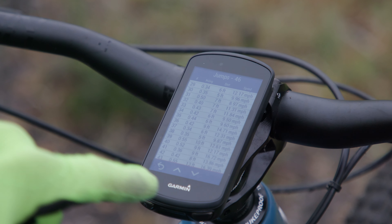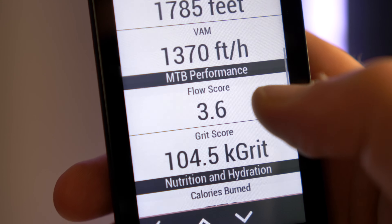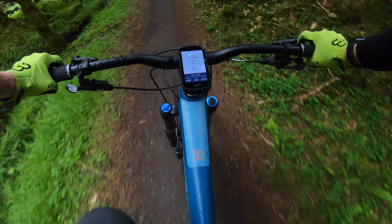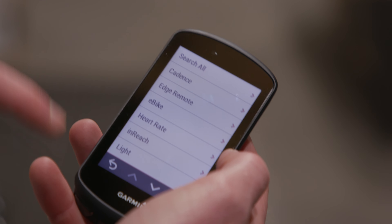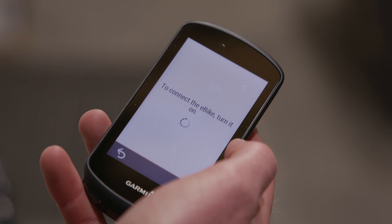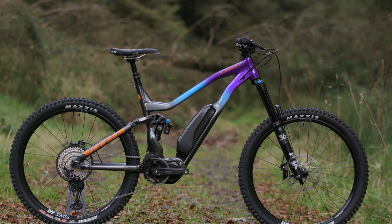Other mountain bike features include Grit, which rates the difficulty of a ride based on GPS, elevation, and other data, and Flow, which measures how smoothly you descend, so you have a score to beat next time you ride. The 1030 Plus is also compatible with the Shimano Steps e-bike system, offering a dedicated e-bike status screen perfect for keeping track of your bike's battery life, the mode you're in, and other data.